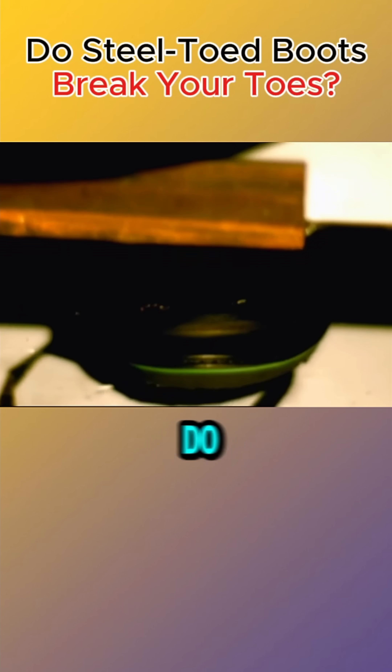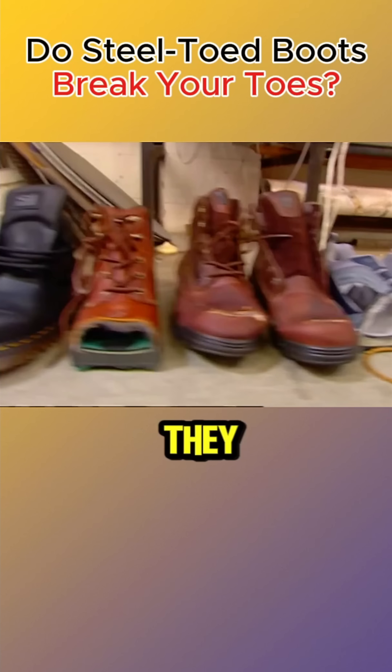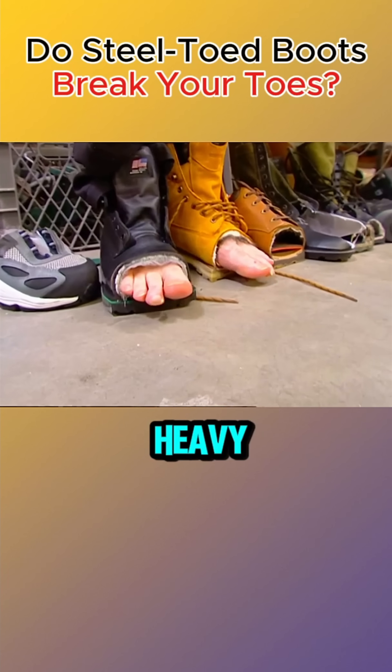In conclusion, steel toe boots do not cut off toes. Instead, they provide significantly better protection against heavy impacts.